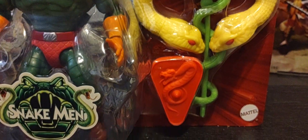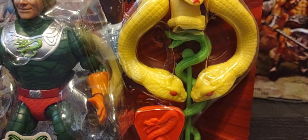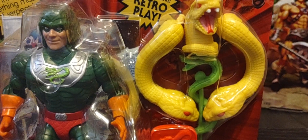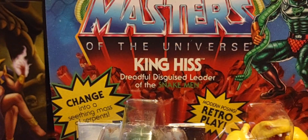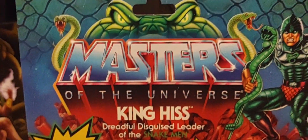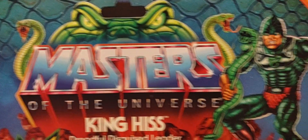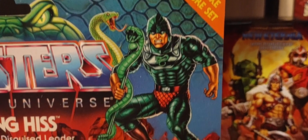He comes with an extra head and arms for his snake form transformation, his shield, and his iconic snake spear. All the Snake Men have their own iconic snake spears, whereas the Horde guys all have their iconic crossbows — I think that's pretty cool. Of course there are red rocks blasting around him with the Masters of the Universe logo coming out of those rocks, featuring a snake head and two snakes above.